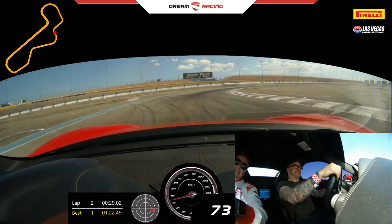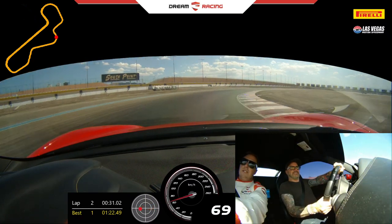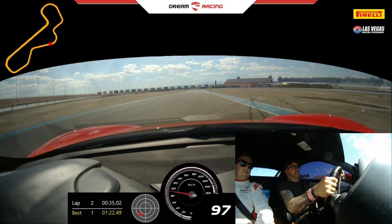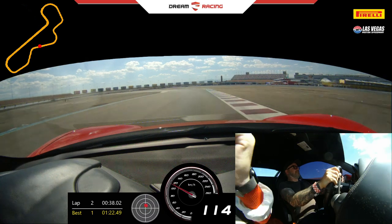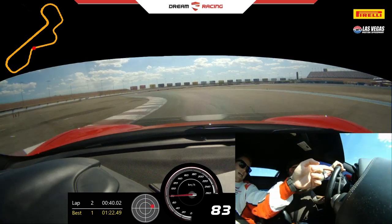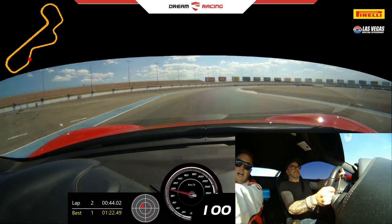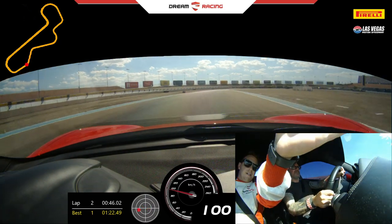Gas now. Good. Stay inside. Light on the power. Keep turning in, and a little bit more. Start to straighten. Full power. Upshift. Good. Brake now. Hard brake. No brake. Turn it in. A little bit of gas. Stay wide. Upshift. Tight right. Full gas. You've got it. Trust it. All the way left. There you go. Brake hard.